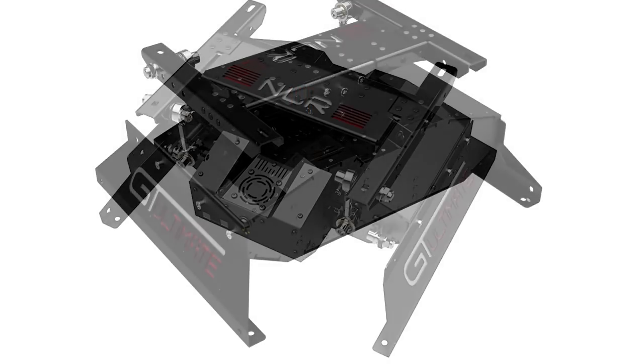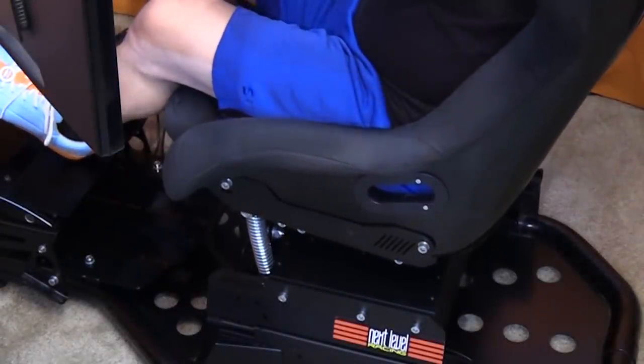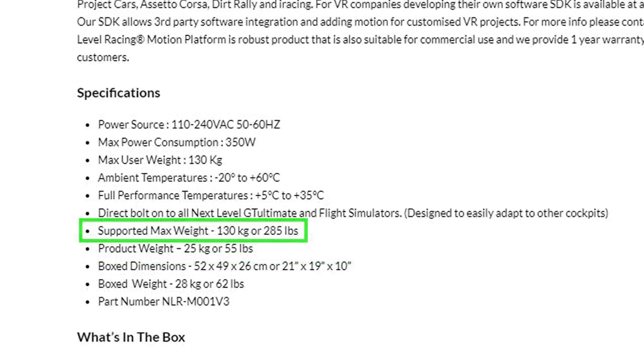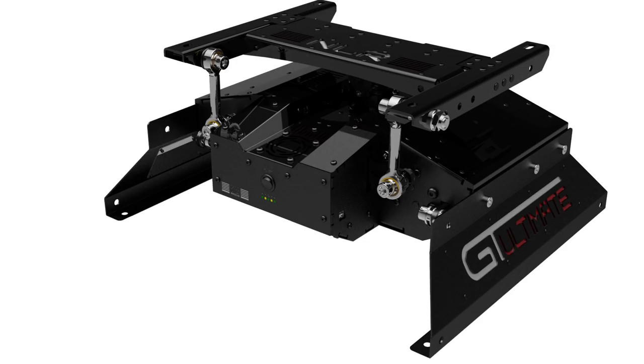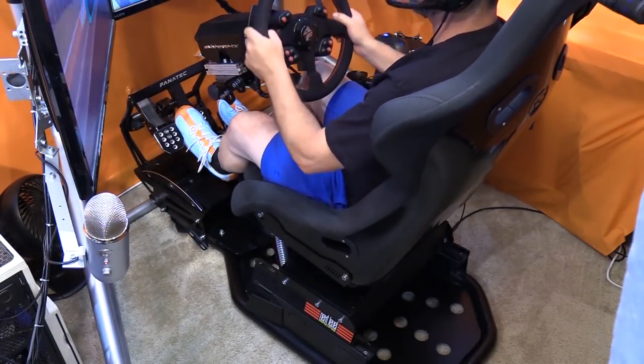The Motion Simulator Platform V3 operates on just one USB and one plug into the wall. It works on 110 through 240 volt and draws 350 watts, so it is an extra power drain. It runs on an electromagnetic type motor that completely locks out when not moving, and it'll accommodate a driver up to 130 kilograms or 285 pounds. It's compatible with almost all of our favorite sims, made in Europe, and it won't increase your overall footprint one bit — this whole thing fits directly under the seat.